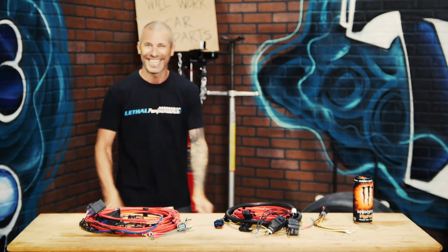My name is Jared! And today we're going to be going over the Lethal Performance... Alright.